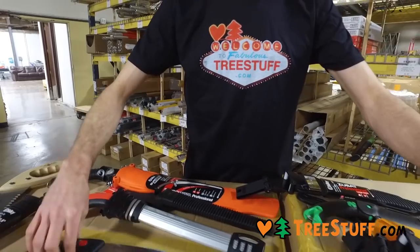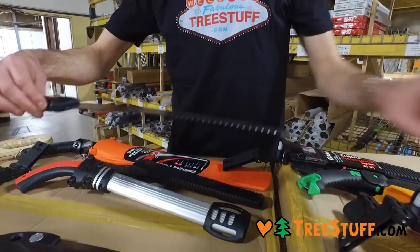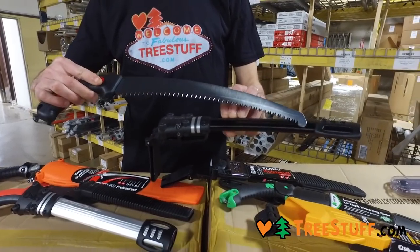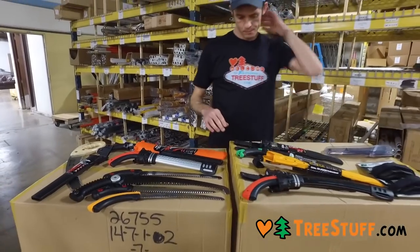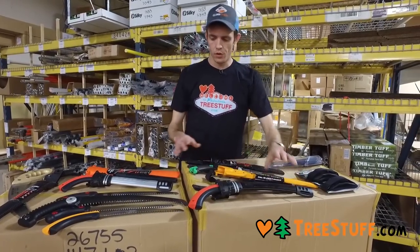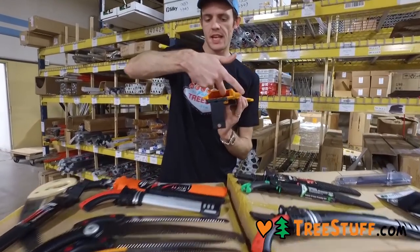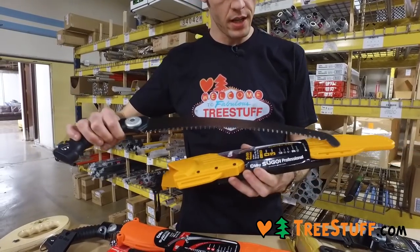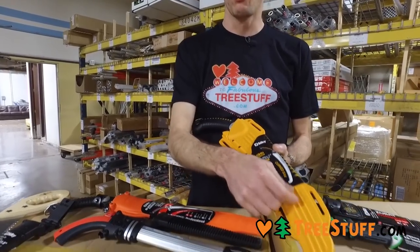One thing I really like about Silky saws is they all have some type of protrusion on the front, whether it's a hook or something similar. As the saw goes into the scabbard, that hook rides along the inside and prevents the blade from dulling or cutting up the scabbard interior. Without rollers on the inside, the blade flexes a little bit, and you'll actually end up getting holes in your scabbard where the blade just wears away — that's pretty normal with the plastic ones.